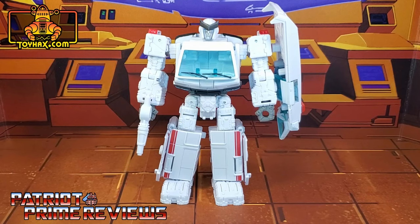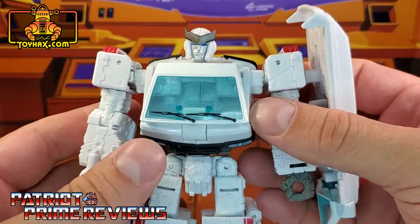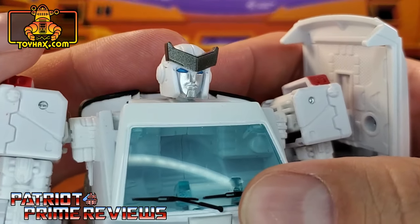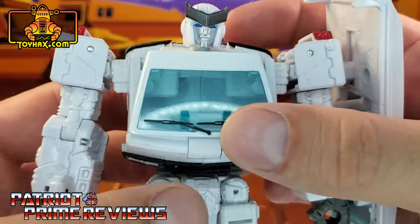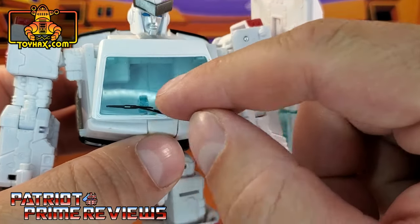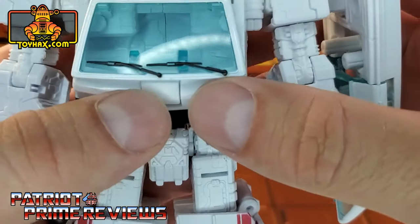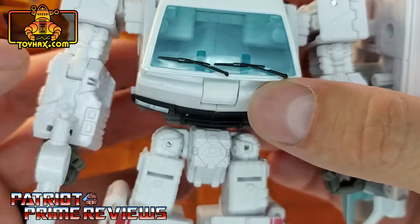In robot mode, straight out of the packaging, Ratchet looks great and very much like his Generation 1 cartoon counterpart, though he really doesn't have a lot of paint applications. Lots of molded detail, but very sparse with the paint. Taking a closer look at the figure, he's got a fantastic head sculpt — silver face, blue eyes, and a black crest. There's a tinted window that I'm really not a big fan of because you can see right inside his chest, though I do like the fact that they actually painted the windshield wipers. That looks really good.